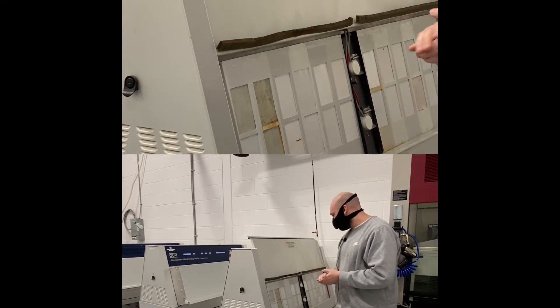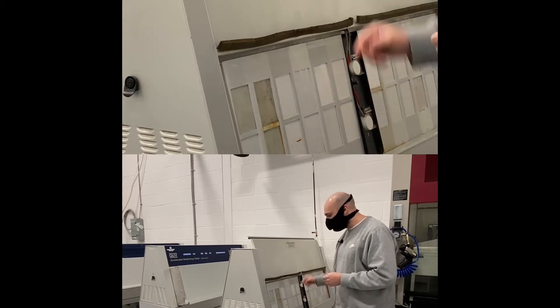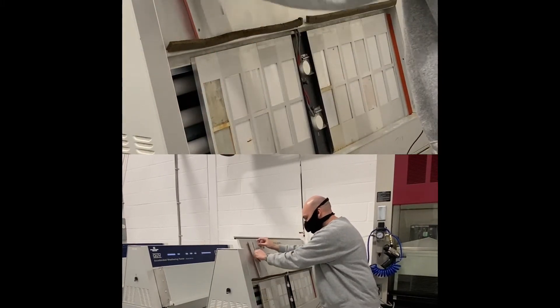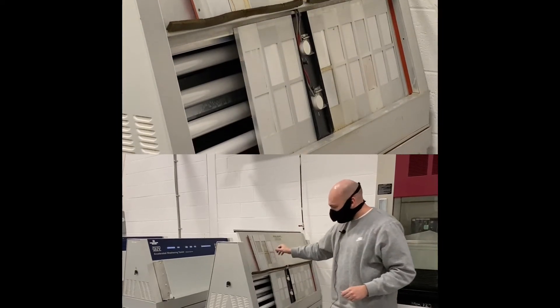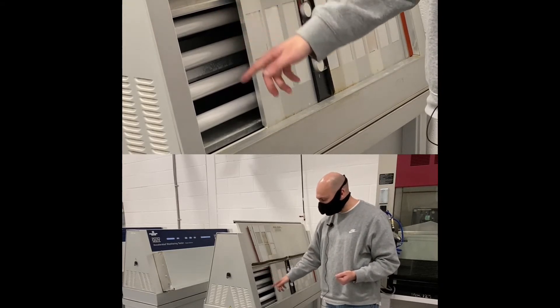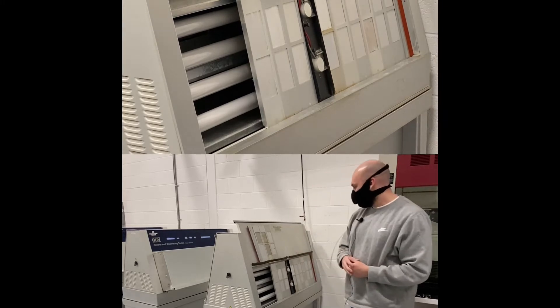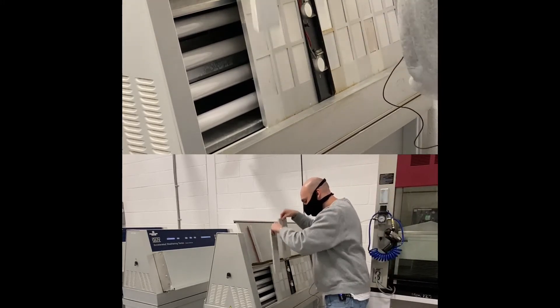In this chamber, we have four sensors — two on this side, two on the other side. We also have four UVA 340 lamps on this side and four on the other side. I'm going to show you how the calibration works.